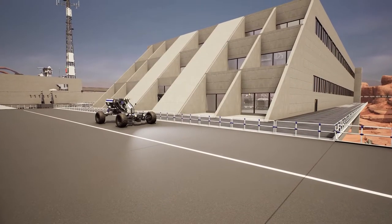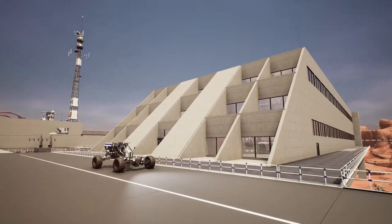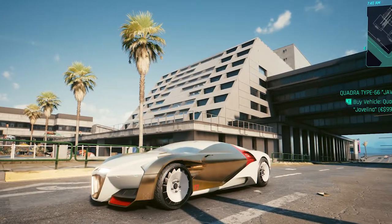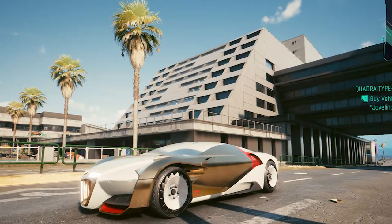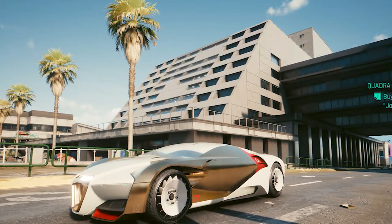One of my favorite building designs that I've done uses angled walls and windows at various steps to create a large angled facade, which was inspired by a building I saw while driving around in Cyberpunk 2077. Using the real world and other video games as inspiration for your buildings can really help a lot. When I saw this building I could practically see how it would come together in Satisfactory.